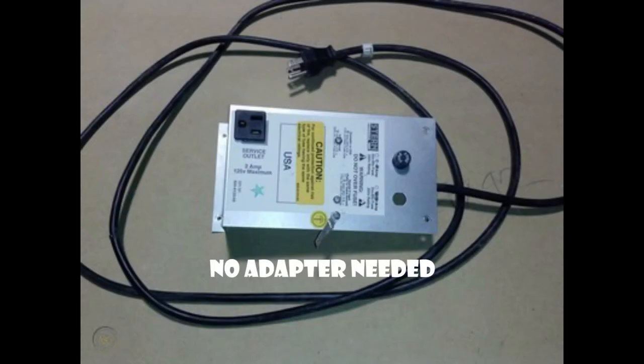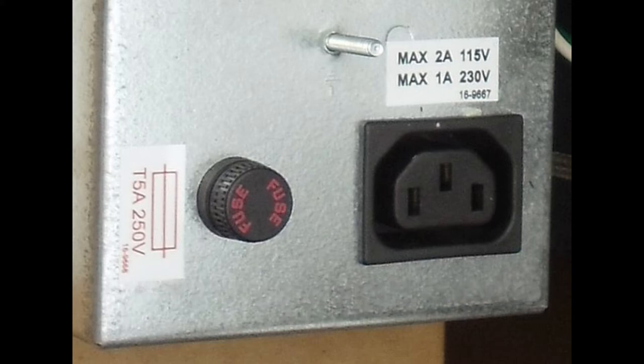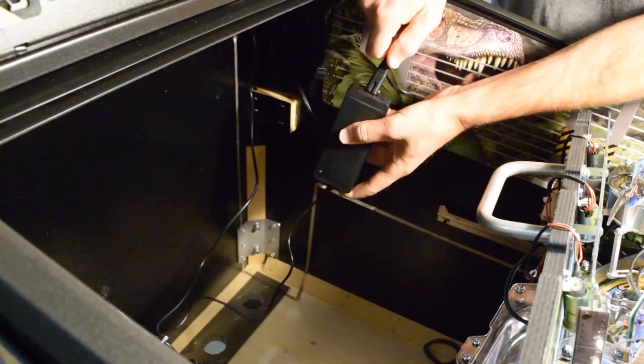Here you can see a standard plug used in most Stern pinball machines — with this type of plug you will not need an adapter. If your service outlet looks different, you will need to order a 515P to C13 adapter in order to plug in your power cable. Plug the power cord from the back box into the power brick.